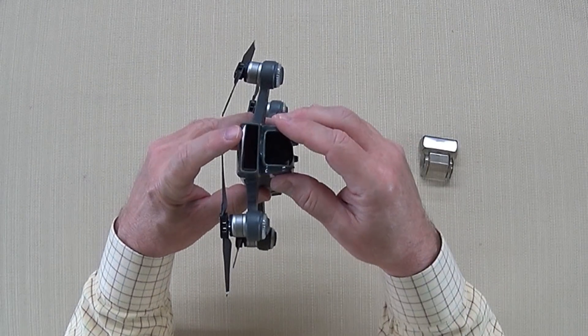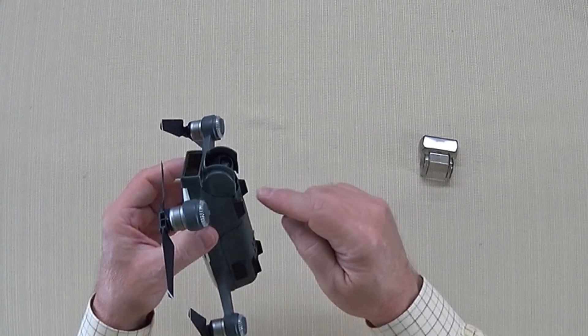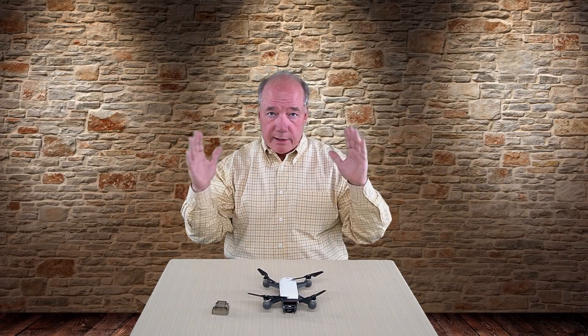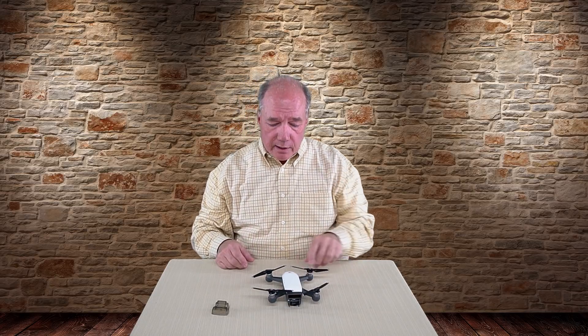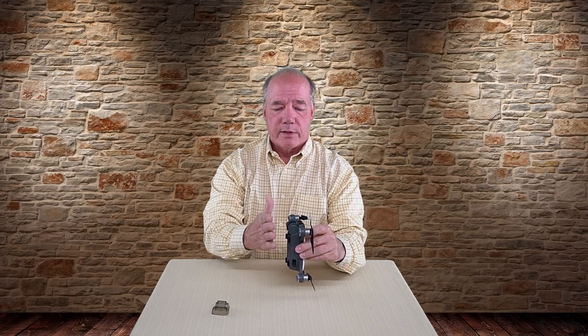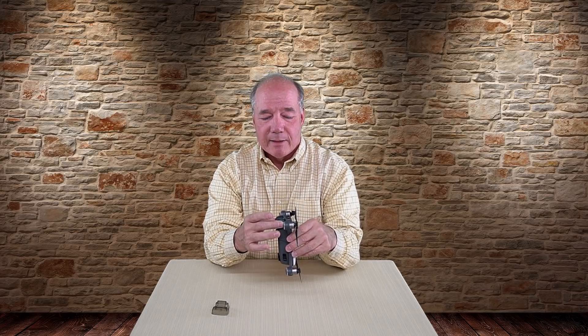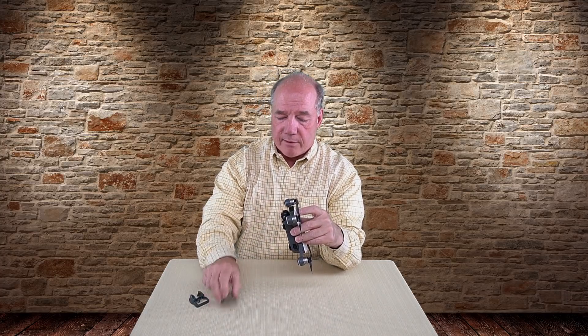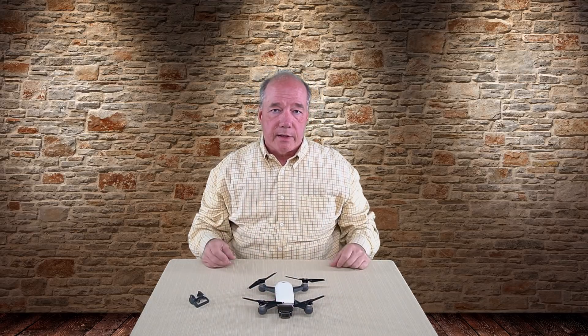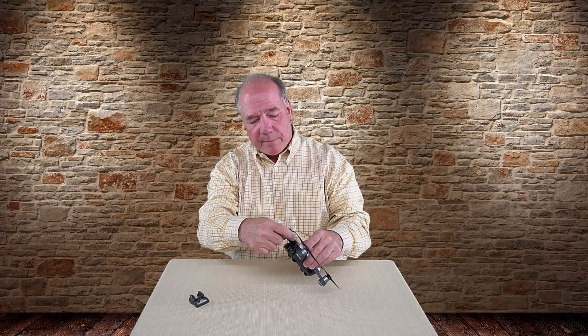The second product is called the sun shield and it's used when you're flying the quad. It slides over the front and locks in place the same way. It does two things: first, it provides shielding from the sun on either side that would normally glare across the lens. The other thing it does — which is really important — is provide lateral protection on either side of the camera so if you land or crash, debris or branches won't hit that gimbal assembly directly. So it protects the camera during a crash and also provides sun shielding on the side.